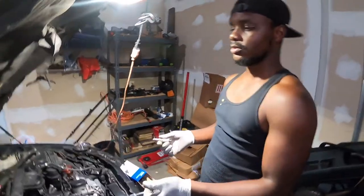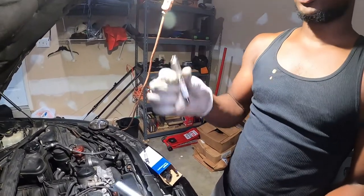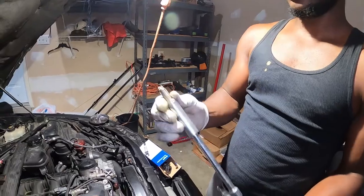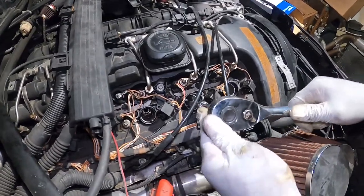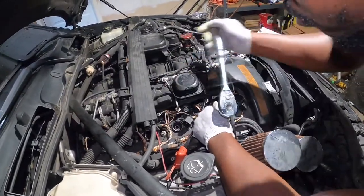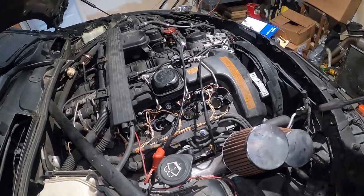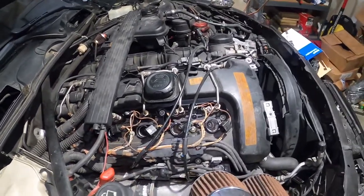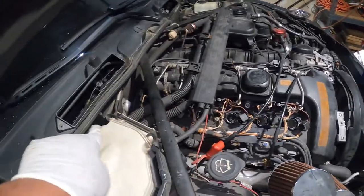We're going to replace them with the new ones right here. Once again, it's Bosch. Just hook the plug up to your tool and send it right in there. We're going to put the torque specs in the description so you can torque it to the right specs. Right now we did it by feel. Repeat the same process on the rest.